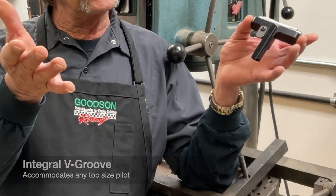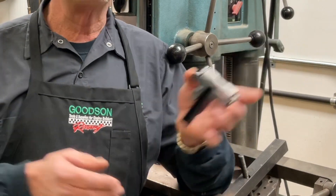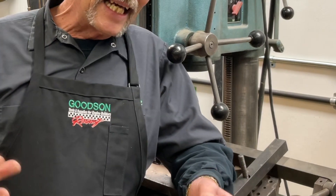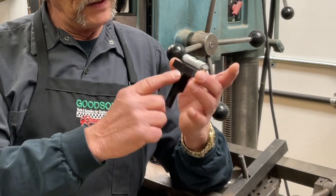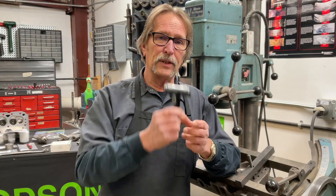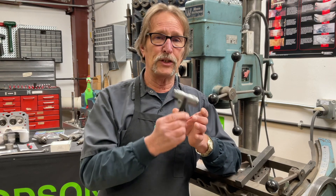375 is the world's most popular top-sized valve guide pilot, followed by 385, 437, 389, 390, and even way back, Quickly had a .406 top valve guide pilot. With this V groove and this spring-loaded clip, we're able to put that on any valve guide pilot regardless of its top size.